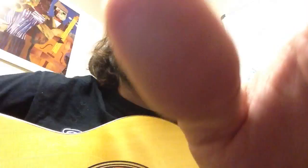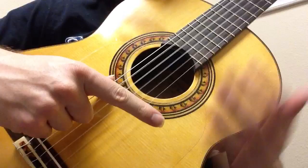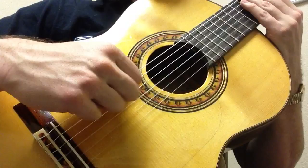Just put your thumb here on the sixth string. You're on the sixth string. Let's go ahead and silence the strings. I-S, I-S, I-S-A, I-S-A. The full pattern is I-S-A-M-I.